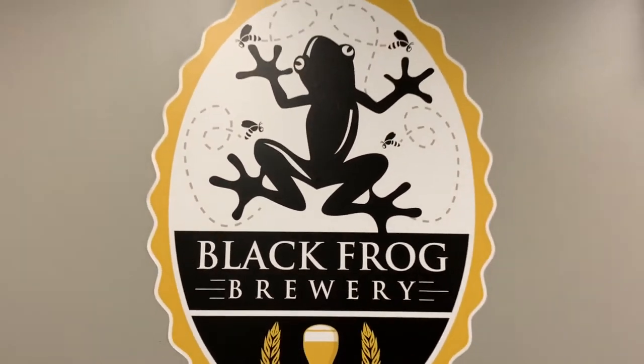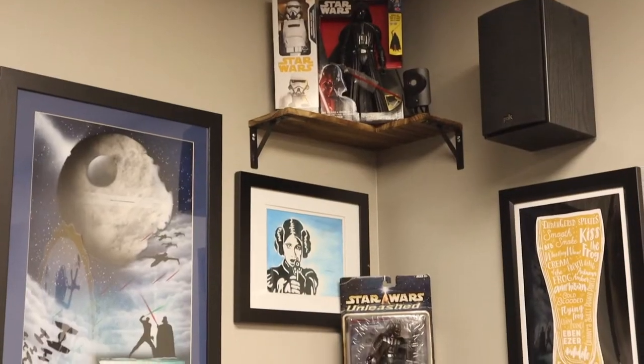Hi, I'm Healey from WTOL 11, and I am fascinated by the science and creativity behind some of our favorite local spirits. Today I have come to Black Frog Brewery to learn a little bit more about a sweet potato porter. I'm here with the Star Lord, aka the owner of Black Frog Brewery, Chris.